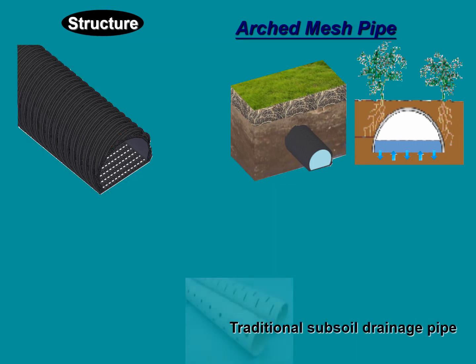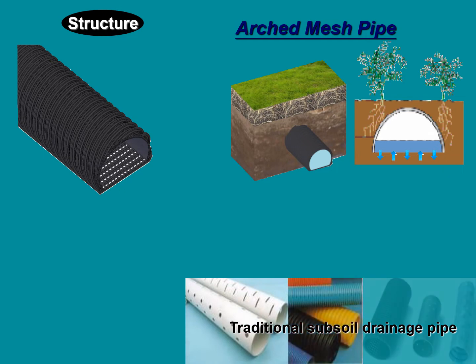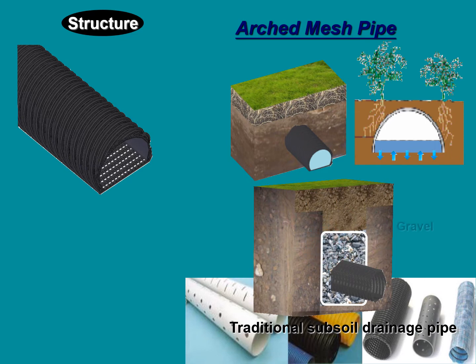The water chamber manufacturing principles. Traditional subsoil pipes are dug holes around the pipe. They must come along with gravel and other non-woven filter material coated to prevent pipe blockage.